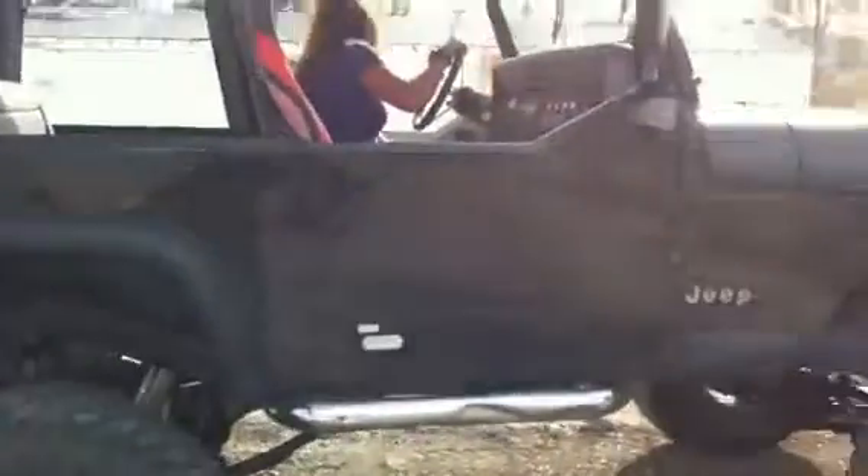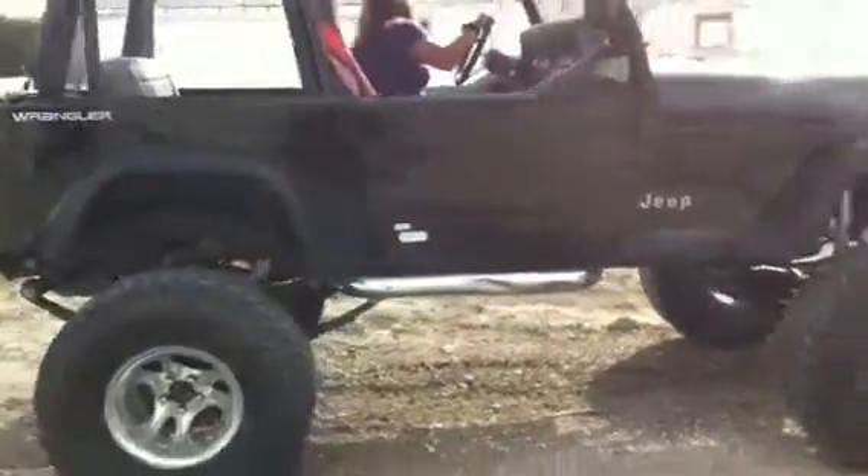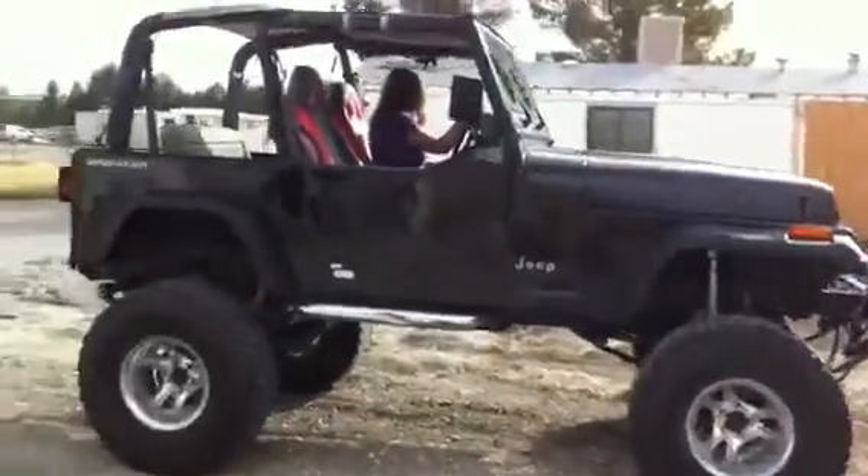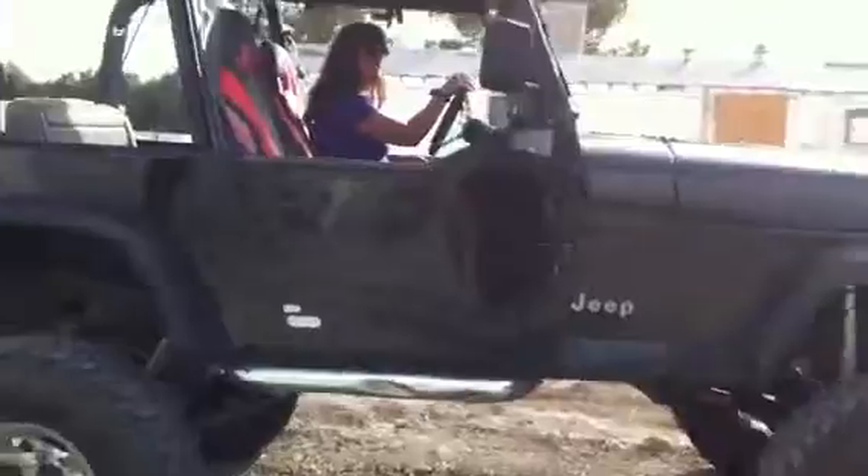Hey mom, I'm climbing in the Jeep. Let me get back here and see the whole thing. Okay, just turn the key to the on position.